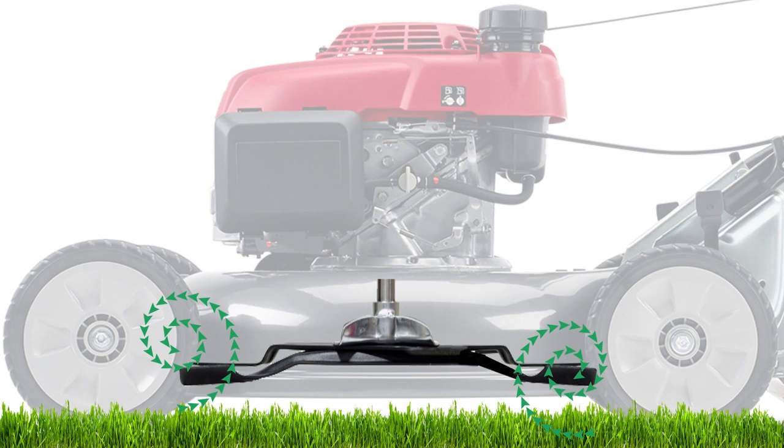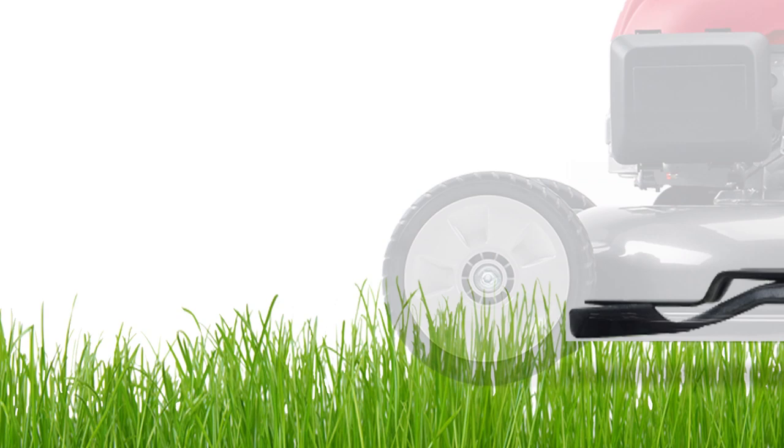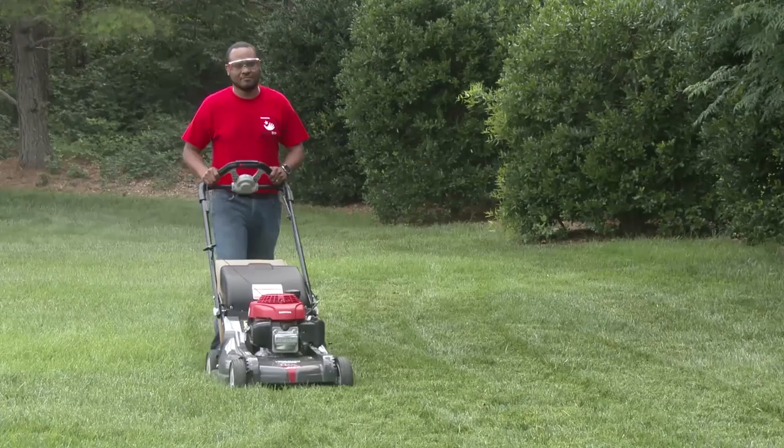Now let's take a look at some common concerns about mulching and what you can do to eliminate those concerns. When cutting, there may be random uncut blades of grass. This is caused when attempting to mow too fast or cutting too much at once. Adjust the cutting height to cut about an inch off the grass, cut slower, and be sure to overlap the cutting path.